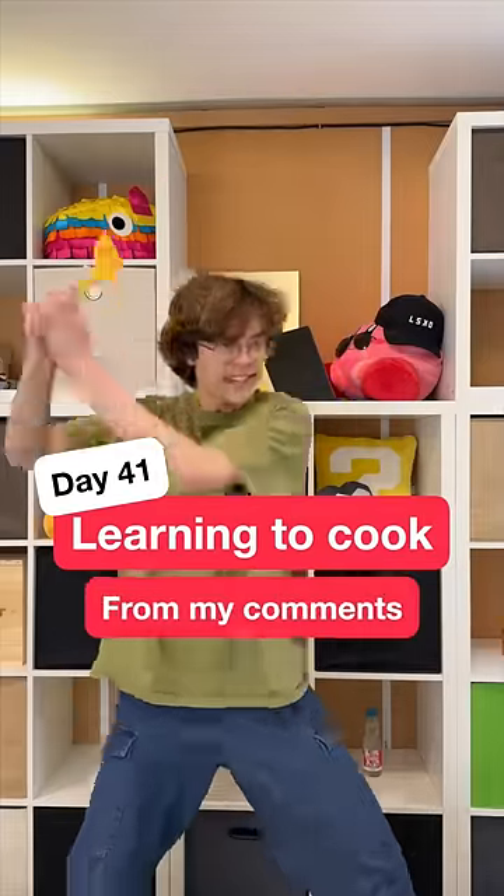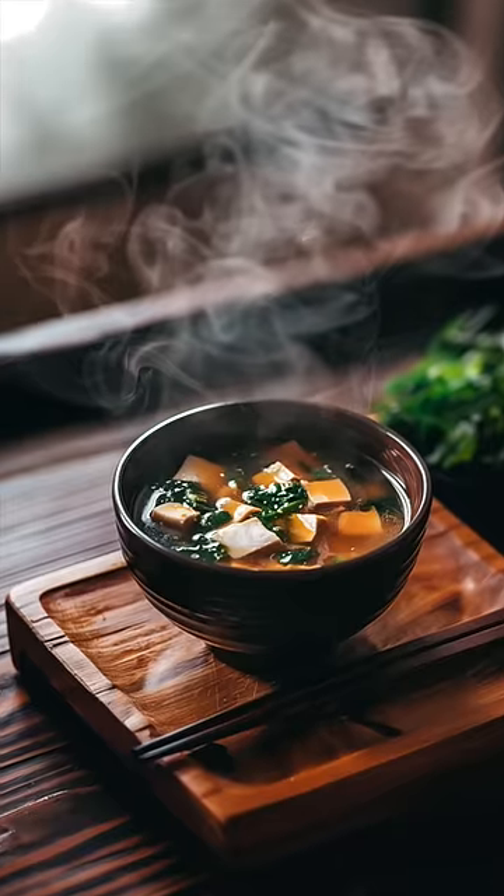Day 41 of learning to cook! From my comments, today's dish: miso soup.